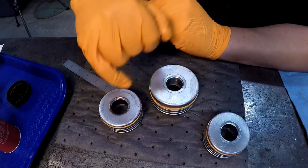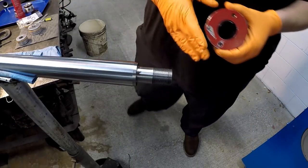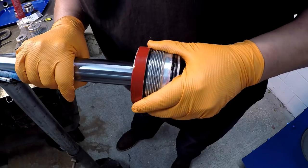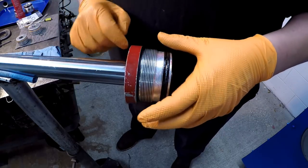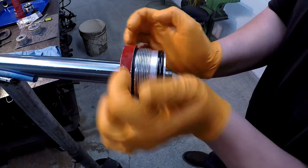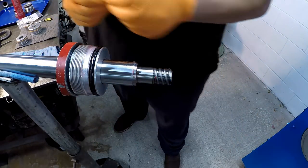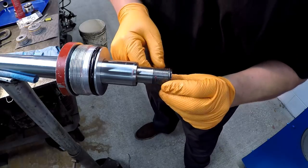Then our little O-rings go right there. We're starting with our inch and a half rod and we're going to go on with our gland first, making sure that the wiper expanded out like it was supposed to - it's good and tight. We're going to go with our dash-020 O-ring, that's for one inch.